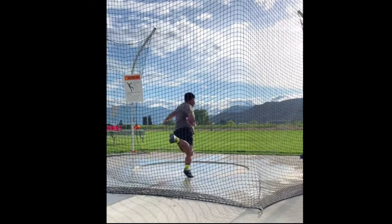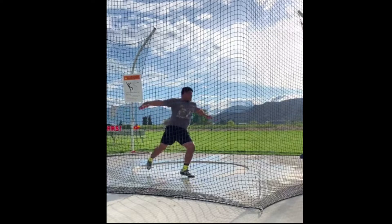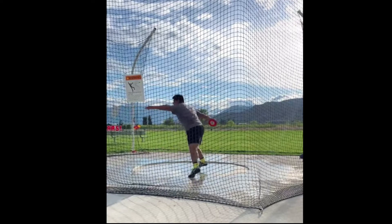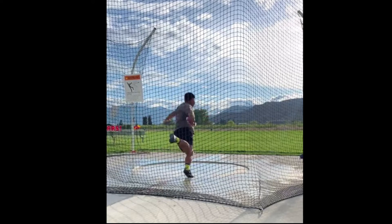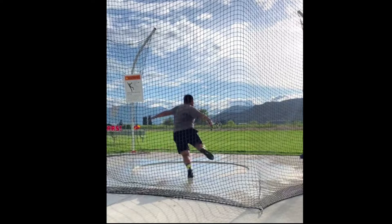You want to try to lead with the discus forward, not the back of your hand. If you have the palm facing forward, it'll be easier to pull the discus up high.